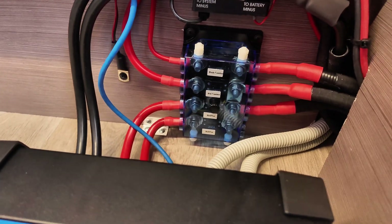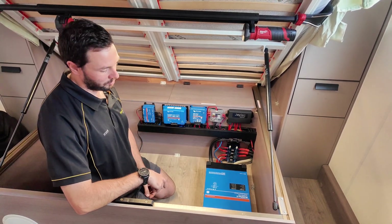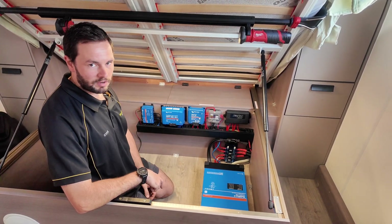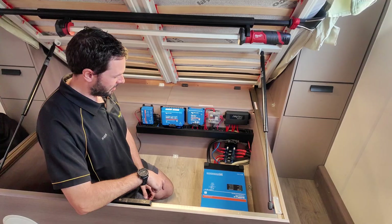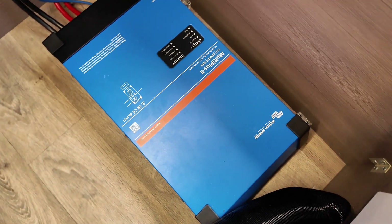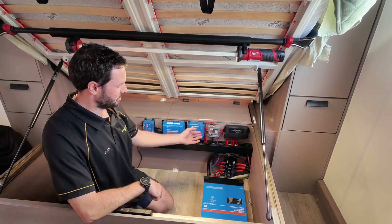On the floor we've got the Victron Multi Plus 3kVA. We pretty much always go with the 3kVA in these off-grid systems so you can run your air con, and if you want to do induction cooking you can easily do that. Under the bed is normally where we install it — it's a good place to hide it all since most people don't put a heap of stuff under there.